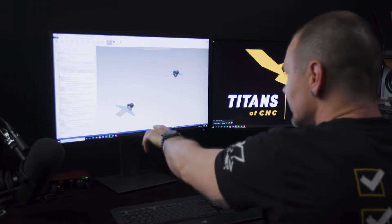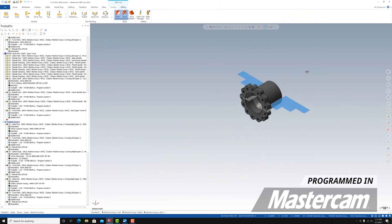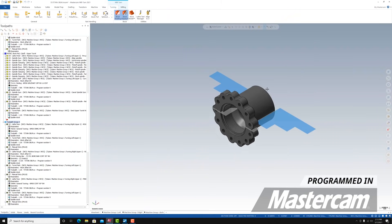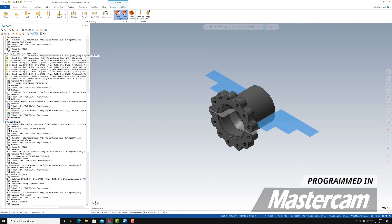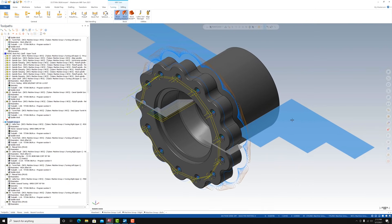We have our two parts here — the main spindle side and the sub spindle side. I'm going to zoom in so you can see a little bit of the turning stock that's left over, and we can show you all the tool paths we're going to perform today.